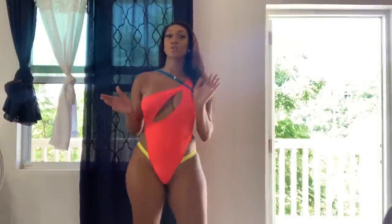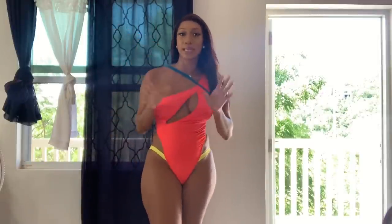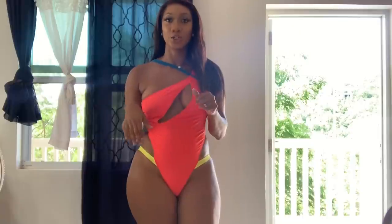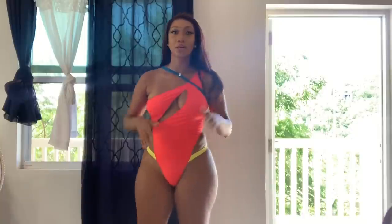Alright guys, we're on to swimsuit number five — this is the 'High Dive' monokini. It is cute, definitely a vibe. From a one to ten I rate this a seven. The reason is I don't really care for this cutout piece because when it comes to the back there's not enough coverage for the butt. If it went into like a thong bikini style then I'd have been more into it, but it kind of gives me a vibe like it's trying to be sexy but looks a little confused.